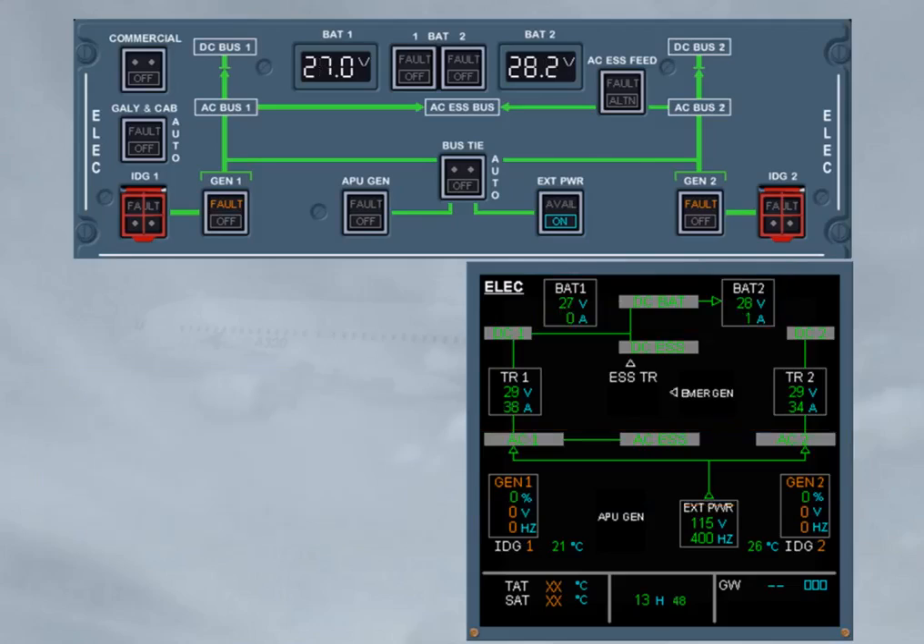Now, 20 minutes have elapsed, and you should check that the battery voltage is above 25.5 volts. For that, battery 1 and 2 must be set to off, and the related voltage must be checked on the elec panel. On the ECAM ELEC page, notice the DC bat bus indication due to both battery charge limiters not operating, with the DC bat bus still supplied by DC-1.